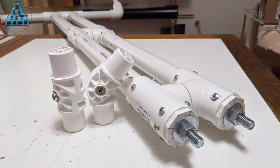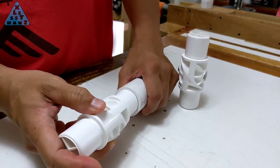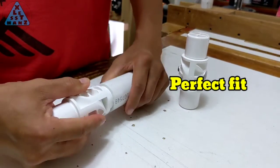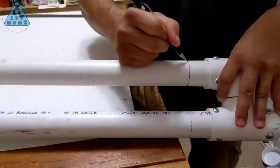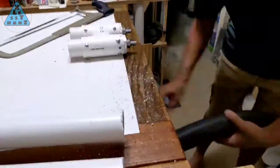I received the two folding joints I ordered from FormUFit. Shipping to the middle of the ocean can take a while, but it's been about a week, so that's actually comparable to Amazon Prime. The first thing I should do is confirm how well the internal joint fits into the PVC. As far as where the joint will be, I'll make a cut somewhere near the bottom — there's no exact measurement for this as long as it's the same on both PVC pipes.